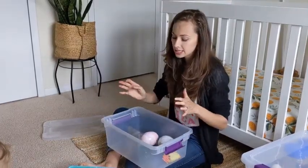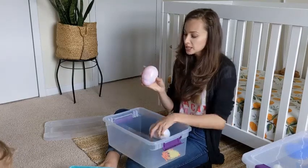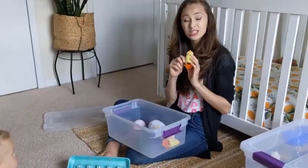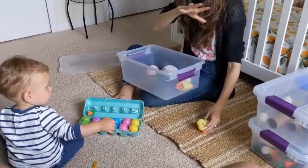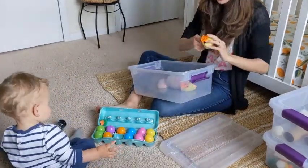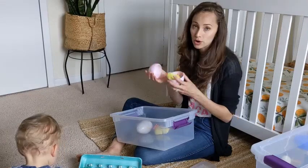Sometimes I'll give him a spoon and he'll mix together all the eggs in the container or mix together the pom-poms — he really likes mixing. I also had three large eggs from Target. Inside are these little wind-up chicks I got from Amazon for Easter. They're fun because you wind them up and put them on the ground or on the lid of the box and they just run. My son thinks it's the best thing and loves putting them back in their little eggs or taking them out again.